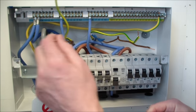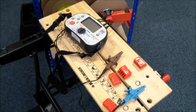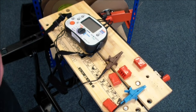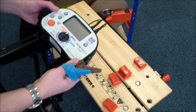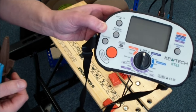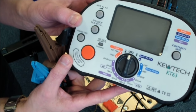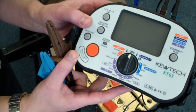Now we're ready to do the three steps. For this test, we're going to need a low resistance ohmmeter. You can get a completely separate instrument to do this test, or you can get a multifunction tester like we have here. At TradeSkills4U we use the QTEC KT63, which has several functions: continuity, insulation, resistance, RCD testing, and earth fault loop testing.